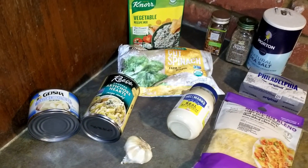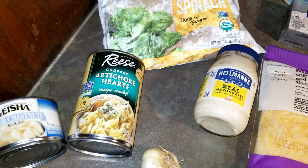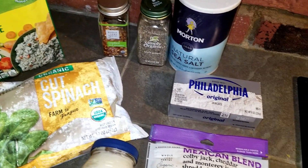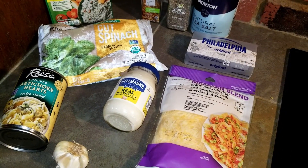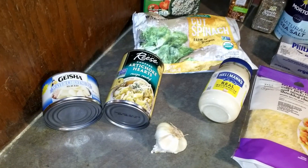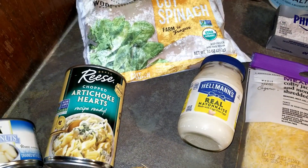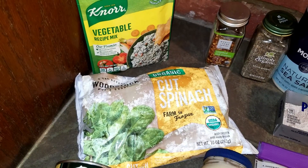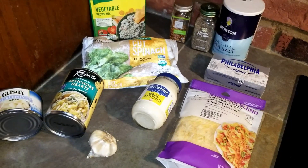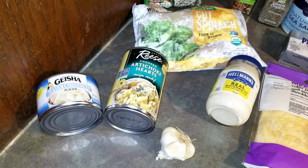For this recipe, you will need an 8-ounce can of water chestnuts, a 14-ounce can of artichoke hearts chopped, garlic, a bag of frozen spinach or fresh is fine too, a 3/4 cup of mayo, 1 package of Knorr vegetable recipe mix, red pepper flakes, salt and pepper, 1 package of cream cheese softened, and 1 and 1/2 cups of shredded cheese. I used a Mexican blend. This recipe is right on the back of the Knorr vegetable recipe mix packet, or you can get it online as well.